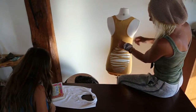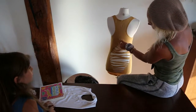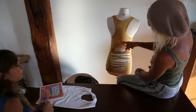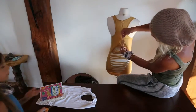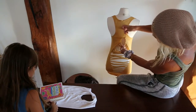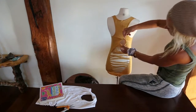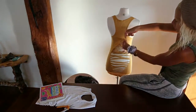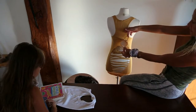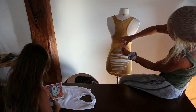Take the top loop. Take the second loop and bring it up towards the first loop and pull. Then you take the next loop and you do the same thing — I hope you can see what's going on here. The next loop goes up this way. So I hope you can see with my fingers what's going on.